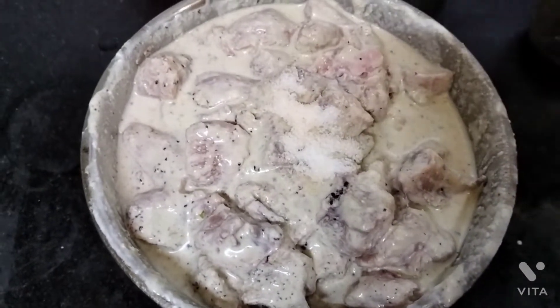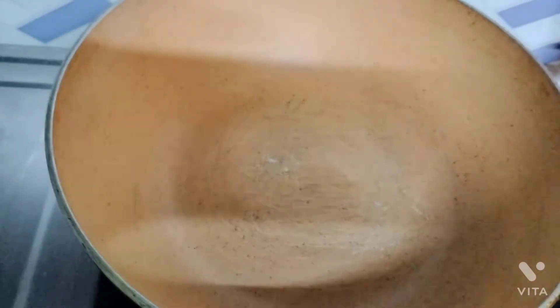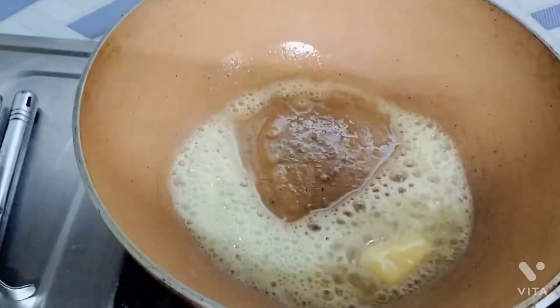We will cut a little bit of pepper and add sugar to it.